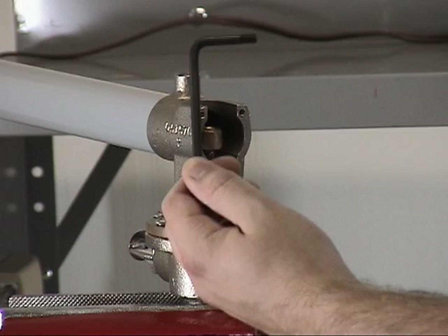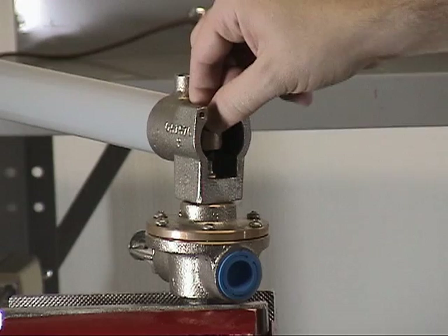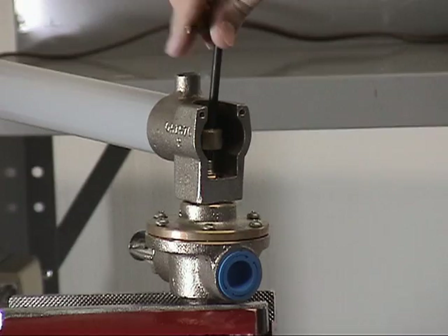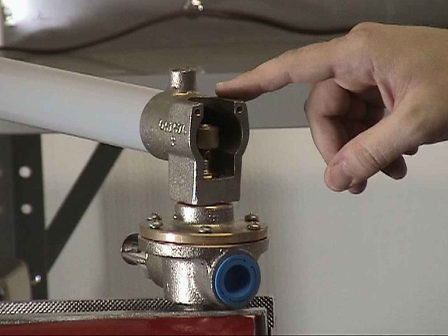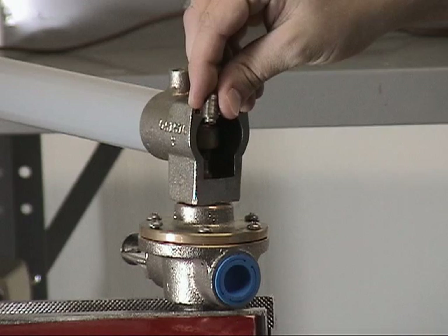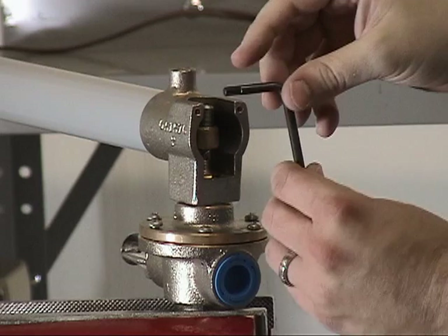Using the Schrader core tool, the new Schrader core can be installed into the C1 thermostatic release. Now that the new Schrader core is installed, reinstall the socket set screw into the release using the opposite end of the Schrader core tool from the one used to install the Schrader core.